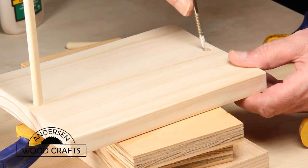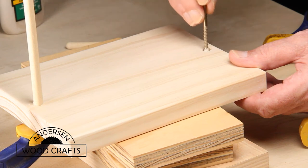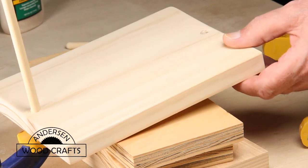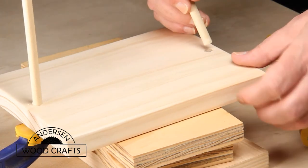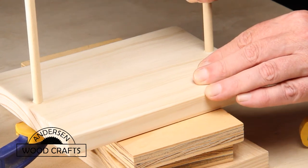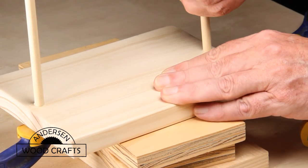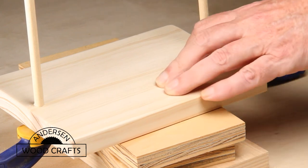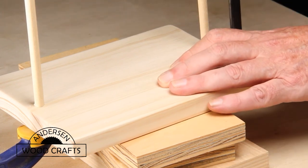I would usually brush the glue into the hole, but I didn't have any brushes, so the screw was what was handy. Just glue, insert, and with a little bit of clamping pressure the dowel should be nice and secure in there.